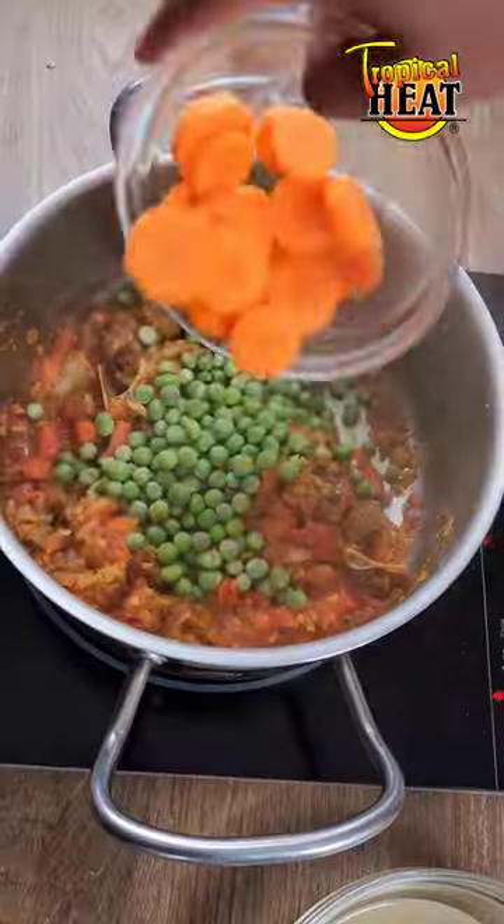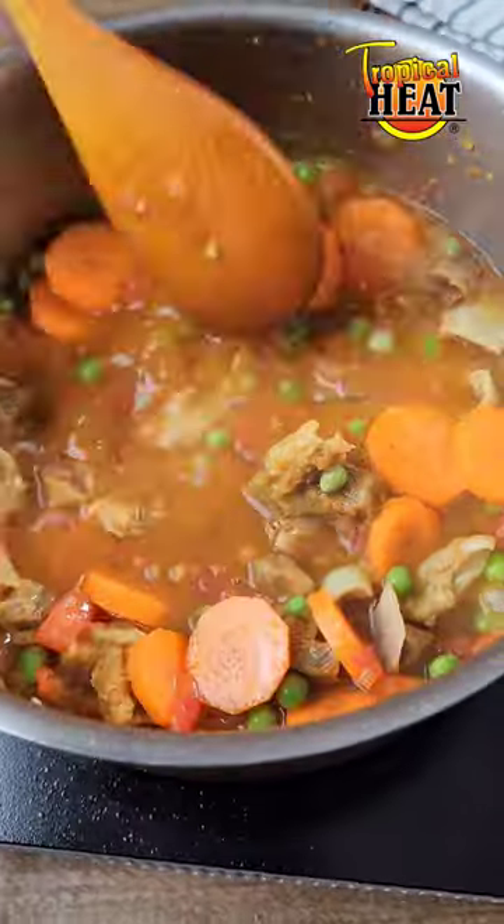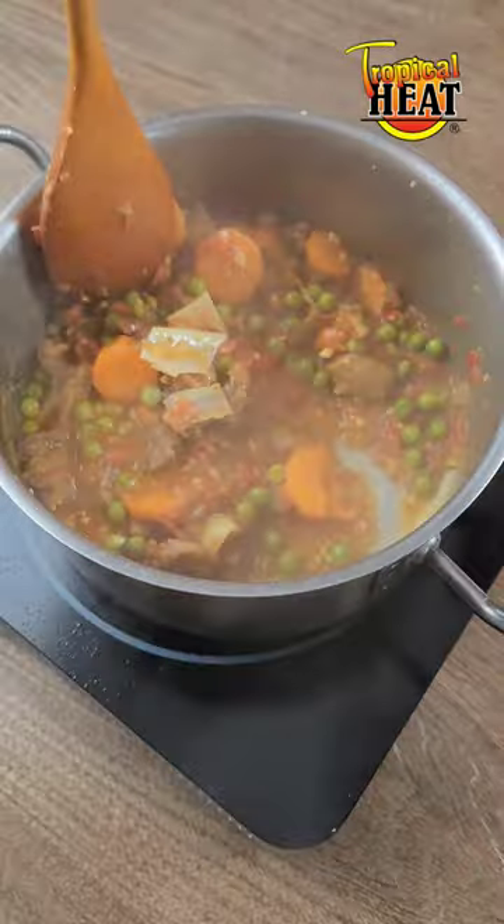Now add the peas, carrots, and stock from the boiling goat meat. Stir, cover and cook for 20–25 minutes. It's ready to serve.